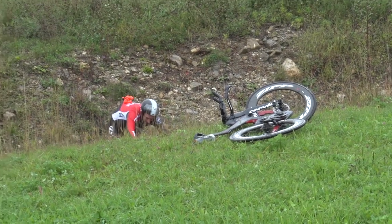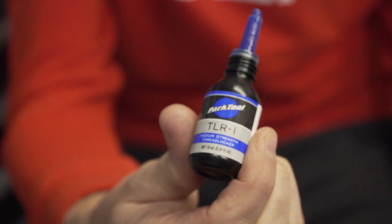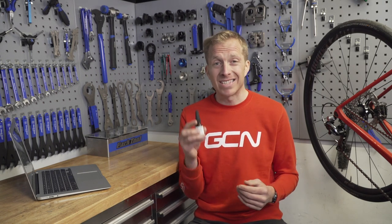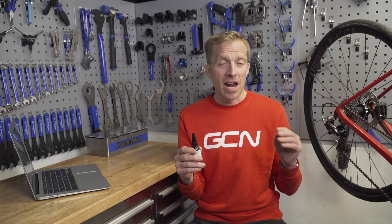If they come loose, you are going to know about it and it's not necessarily going to be pretty. Also, derailleur pulley wheel bolts — that's a place where you can put some thread lock. You could also use it on other bolts that have a tendency to come loose. But bear in mind that if bolts are coming loose, actually think about why, because this isn't a miracle cure — investigate that loose bolt.